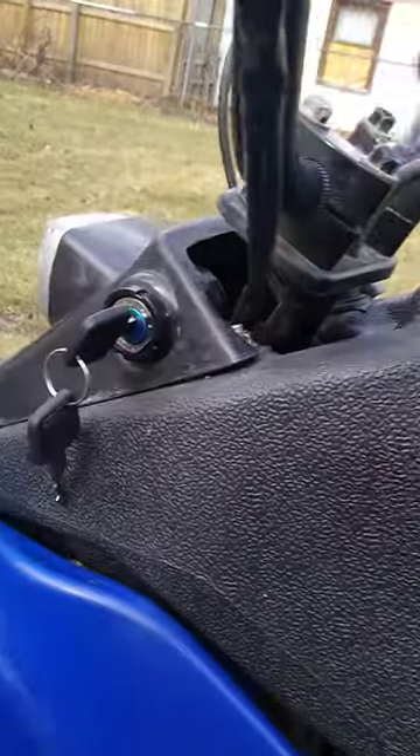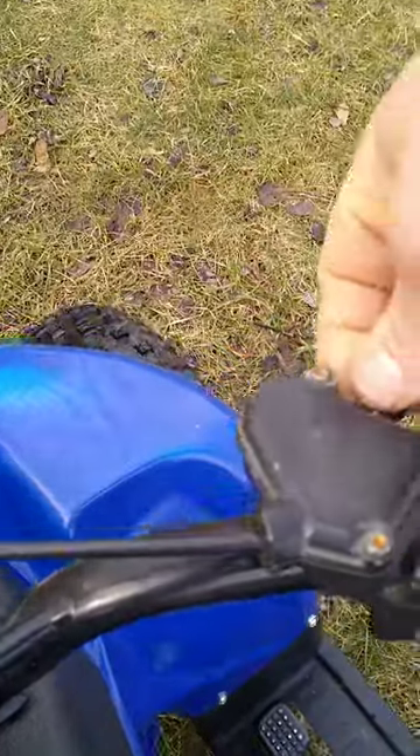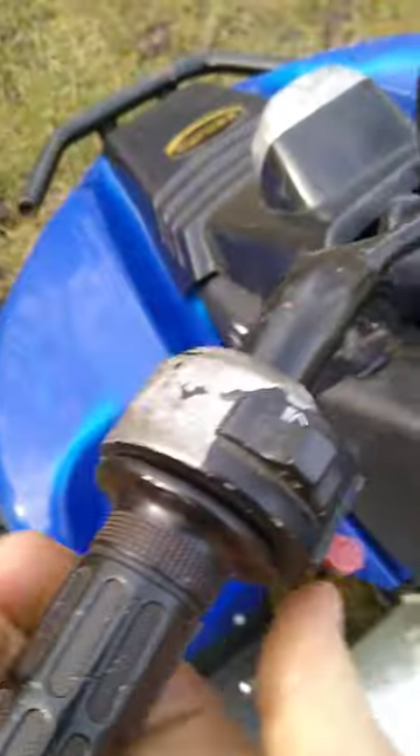Turn the key on. Okay, kill switch to the center. Throttle — just screw out just a little bit. That's the governor screw, so you can go full throttle. Hit the button.